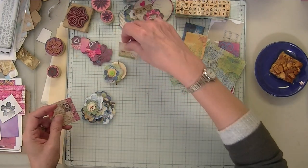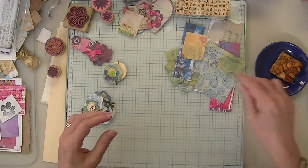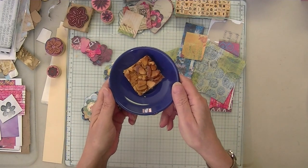So let's get started, and I will chat about the inspiration as I go. But first - look at these delicious cookies my husband made yesterday!